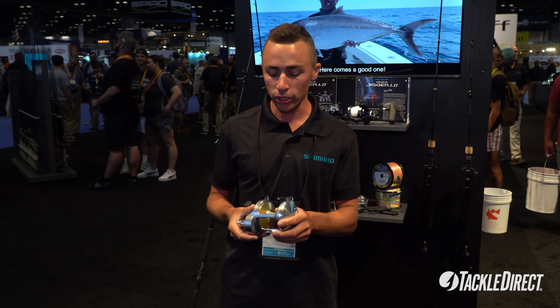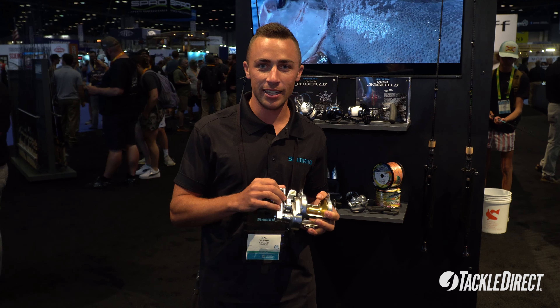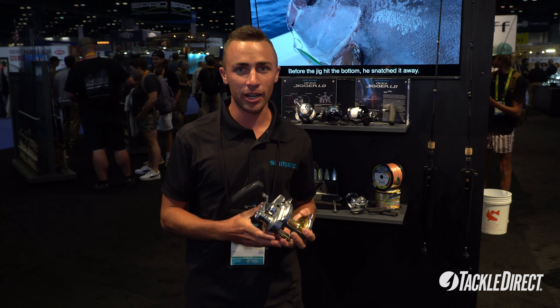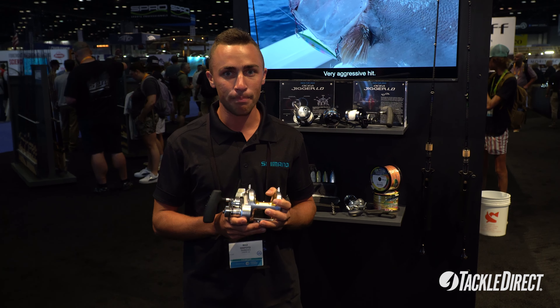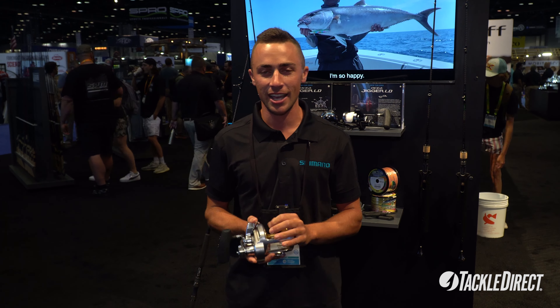Other features include 55 pounds of drag on the Talica 25 — more drag, more power. Combined with Infinity Drive and the T-bar handle, it's going to be a much better angler experience for people fighting big fish on these reels. Check them out on Tackle Direct.